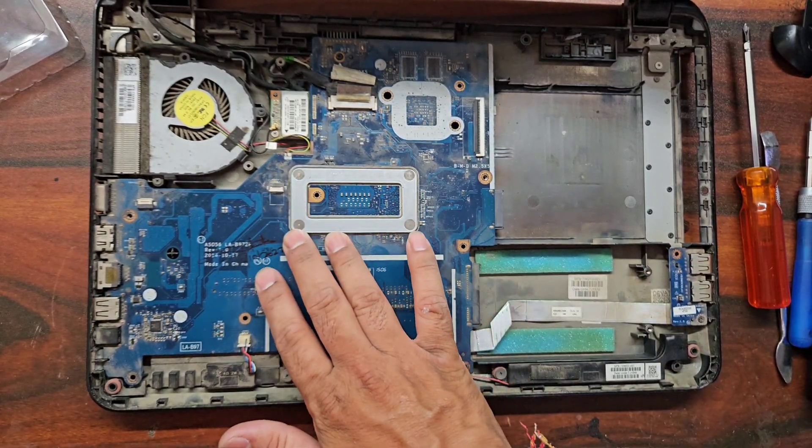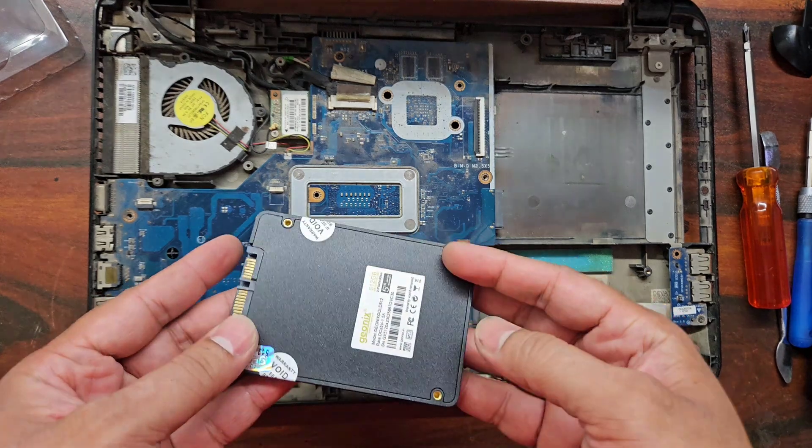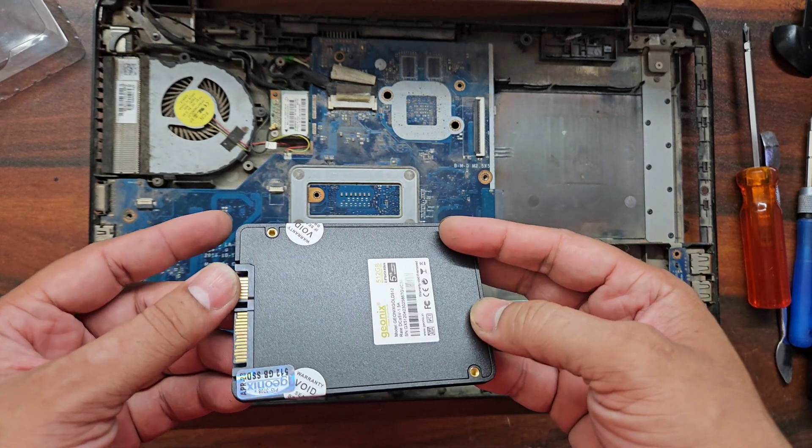We have placed the memory into the slot. And here we have a brand new SSD which will boost its performance.